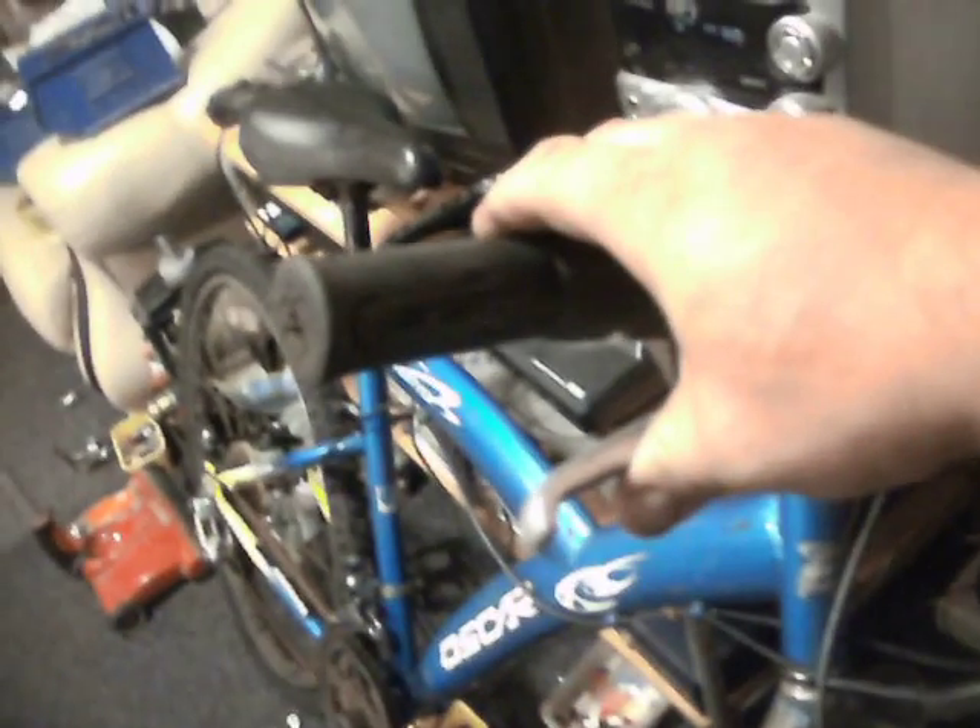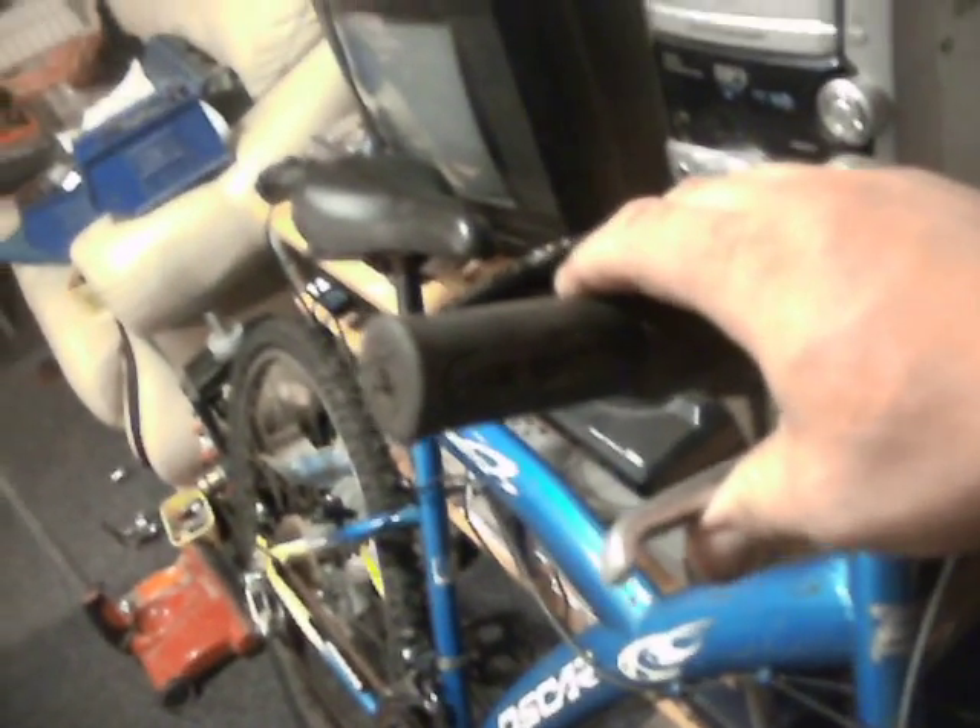I've changed the brake levers because these ones actually feel better — I think they might be a bit longer than the other ones as well. The old ones sat there as standard but they didn't feel right to pull; they felt a bit spongy. So I changed the brake levers. I've still got to buy a brand new rear brake cable because I don't have any long enough.